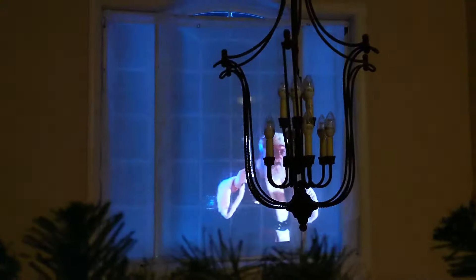The magic is as simple as a fabric sheet hung in front of the window and a projector at the edge of the second-floor landing. The projector is connected to another Raspberry Pi, which controls the playback of the Santa video. It's also connected to the projector via a serial cable so that it can turn the projector on and off each night.